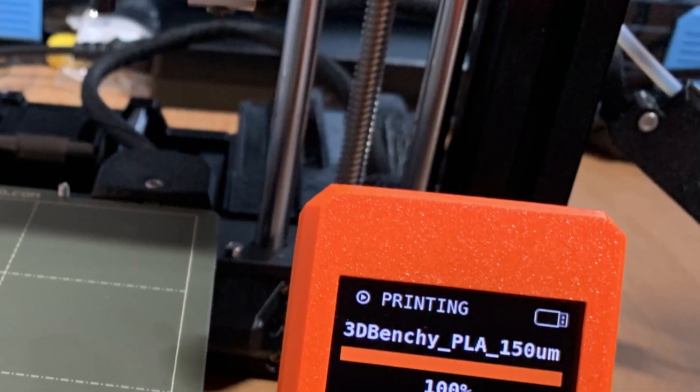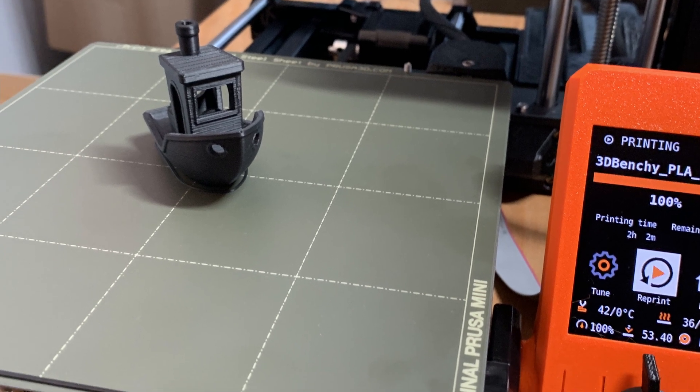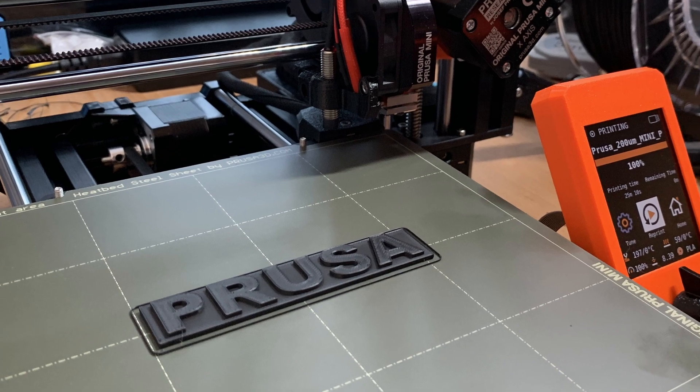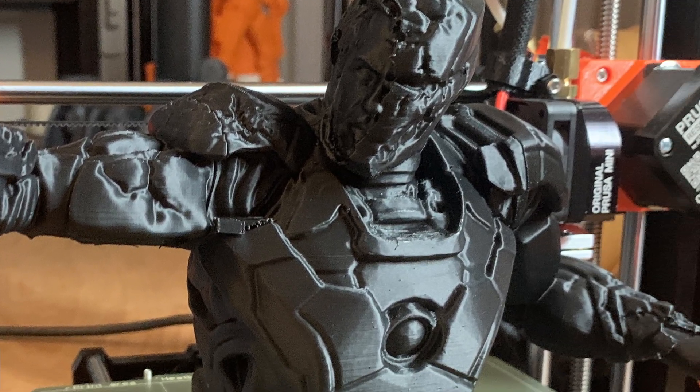In this video, I'm going to show you how to assemble the Prusa Mini Plus here on Zachary's 3D Prints. Hello, I'm Zachary and welcome to this video. Today I'm going to show you how you can assemble the Prusa Mini Plus, doing the first things you need to do before you can get your first print. We don't want to watch a live stream for more than two or three hours to see how the Prusa Mini is built if you encounter some issues. So let's stop the chitchat and get into the video.